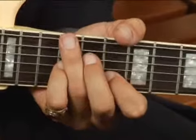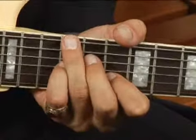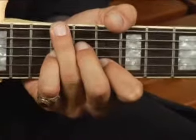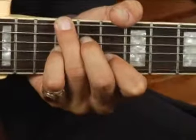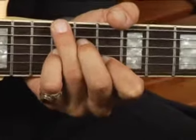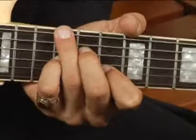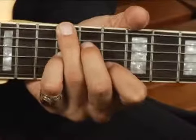Then mute the fifth string with the meat of your fingertip on your ring finger and play the eleventh fret on the fourth string with your middle finger. Then place your pinky on the twelfth fret of the third string and your fourth finger on the tenth fret of the second string.